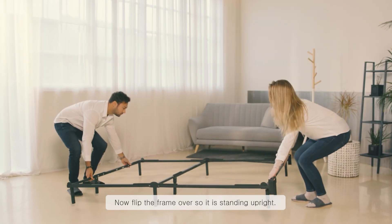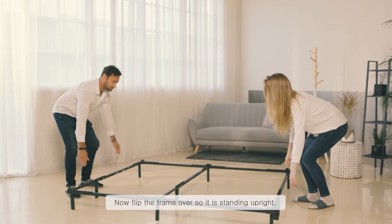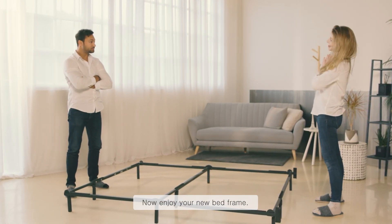Now flip the frame over so it is standing upright. Now enjoy your new bed frame.